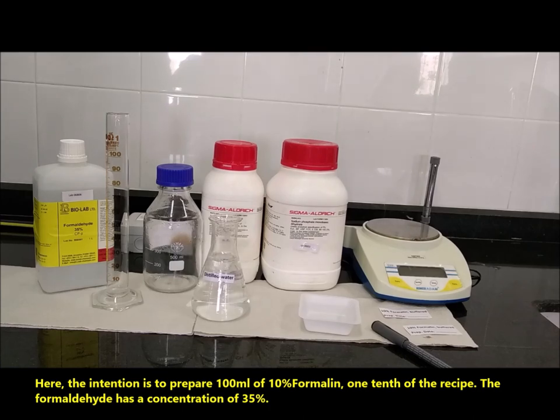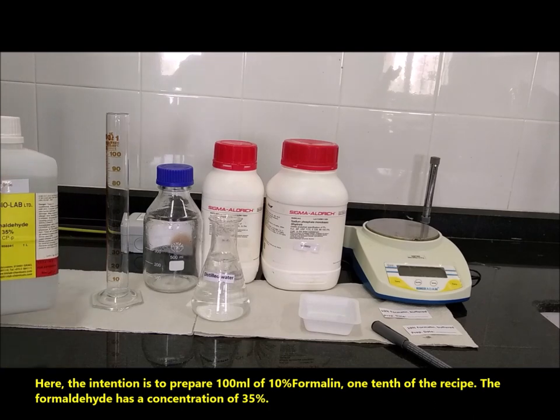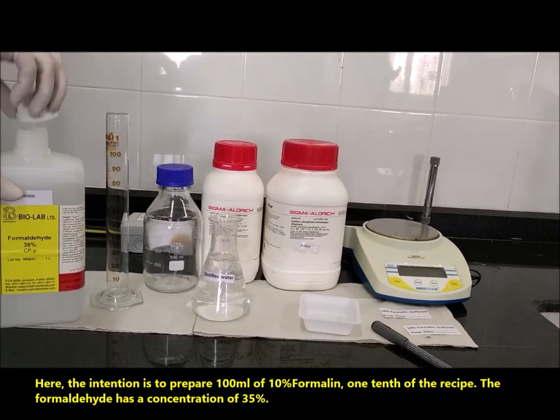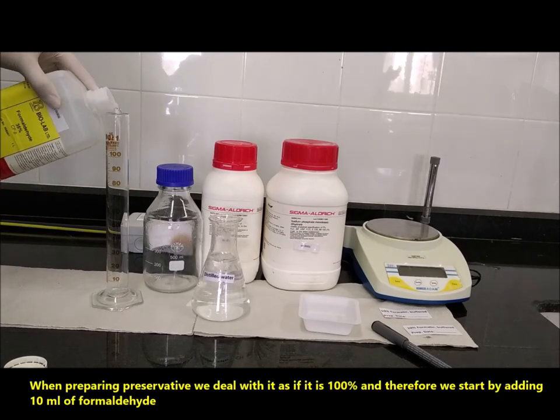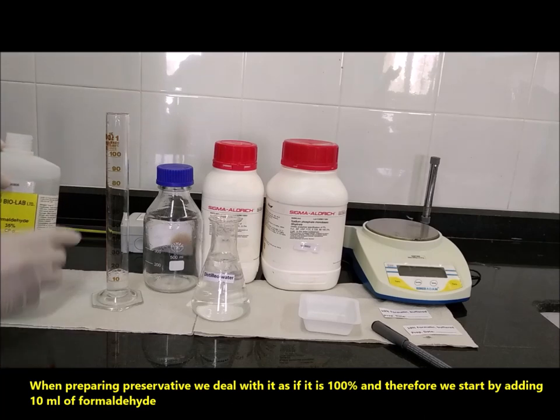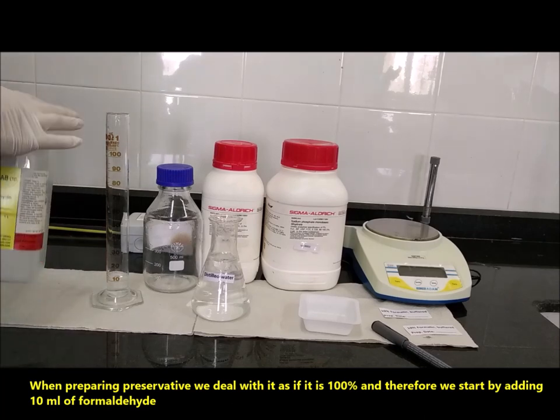Here, the intention is to prepare 100 ml of 10% formalin — one-tenth of the recipe. The formaldehyde has a concentration of 35%. When preparing the preservative, we treat it as if it's 100%, and therefore we start by adding 10 ml of formaldehyde.